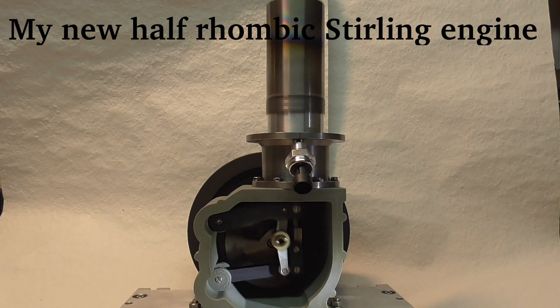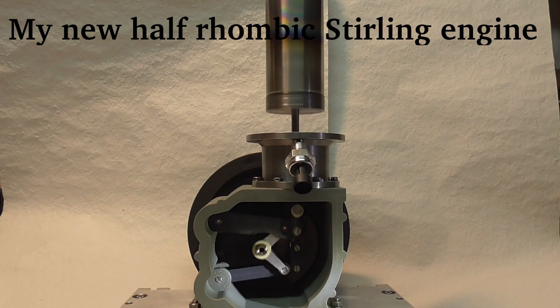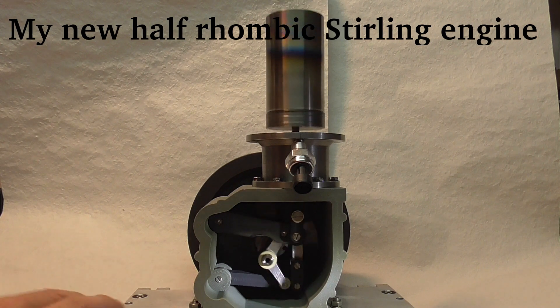Hi, in this video I want to present you my new half rhombic drive Stirling engine.